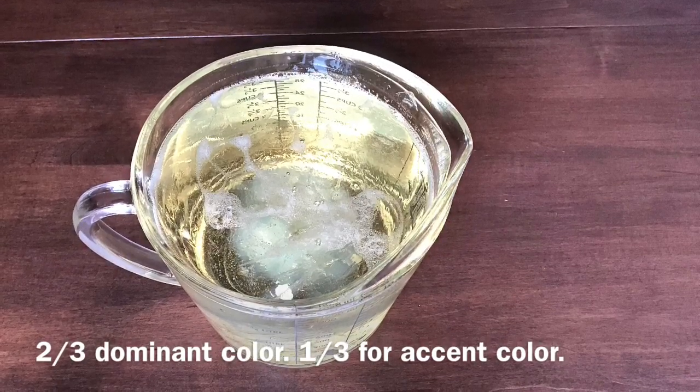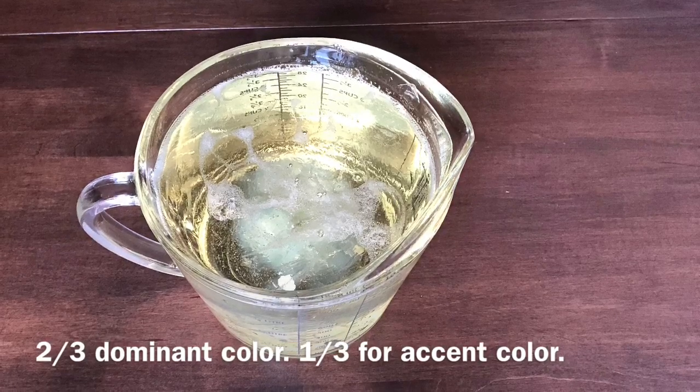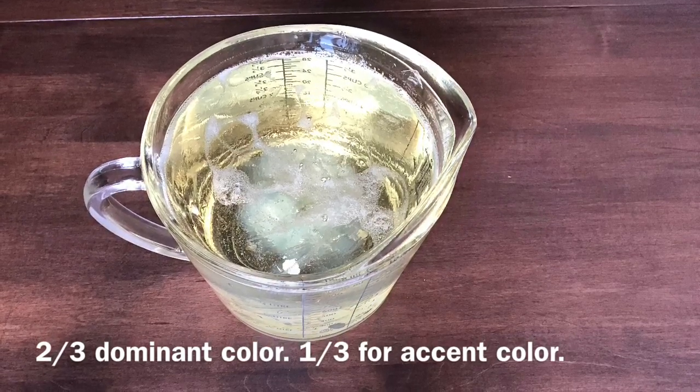In the container with your two-thirds base, I would choose that to be my dominant color — in this case I chose green. For the container with the remaining one-third of your base, this will be your accent color, and in this case I chose white.